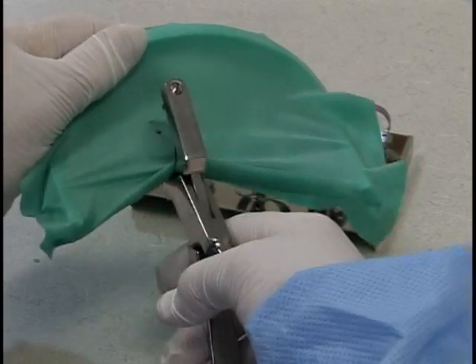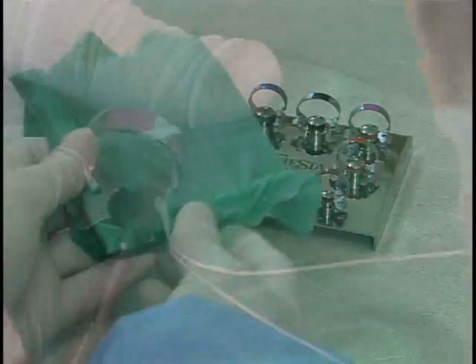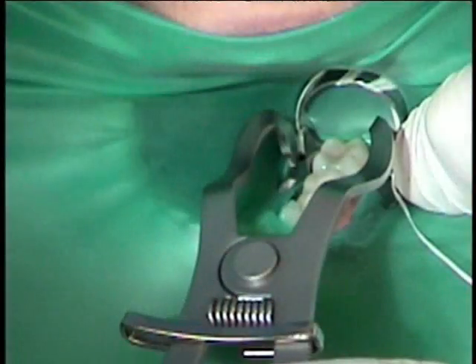The dam is placed on the frame and three holes are punched. Then the clamp is placed into the anchor tooth hole and a slit is cut between holes one and two. The dam is then carried to the mouth and the clamp is seated.